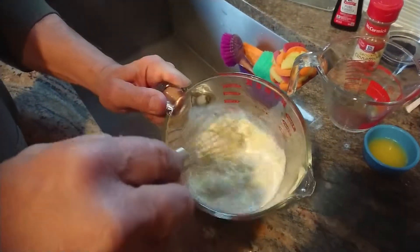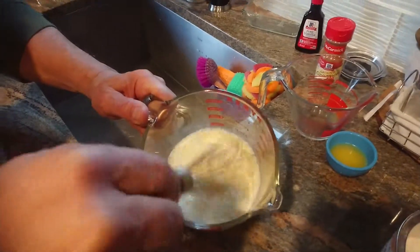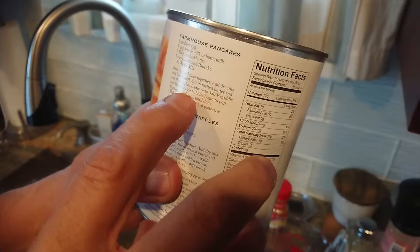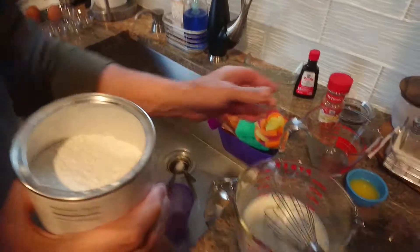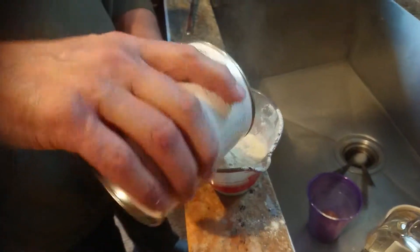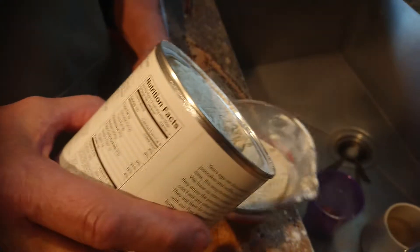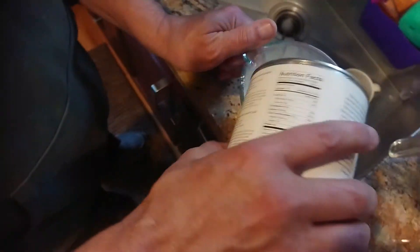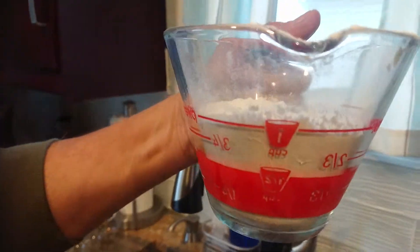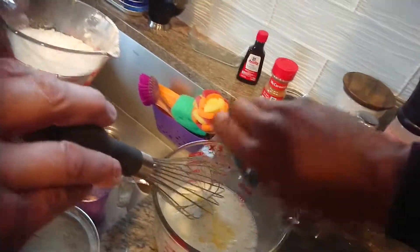We're gonna whisk this up and mix it first. Then we're gonna add the one cup of farmhouse pancake mix. Then we'll go ahead and throw that butter in there — throw it right in there — and mix it all together.